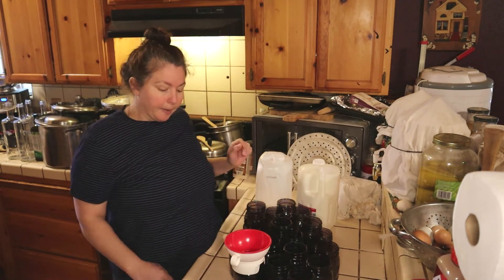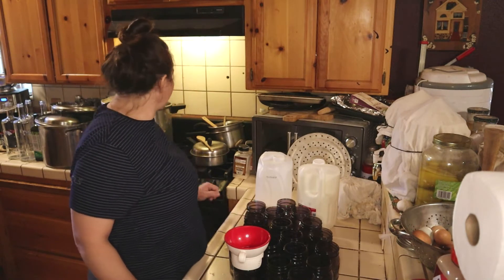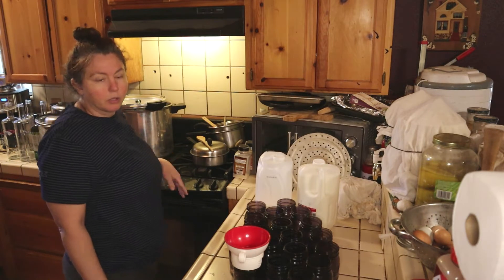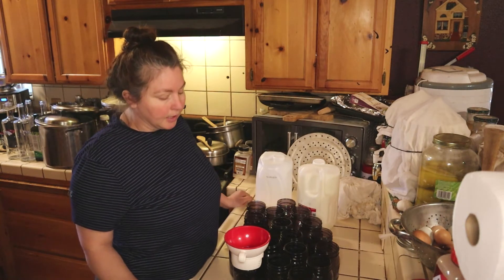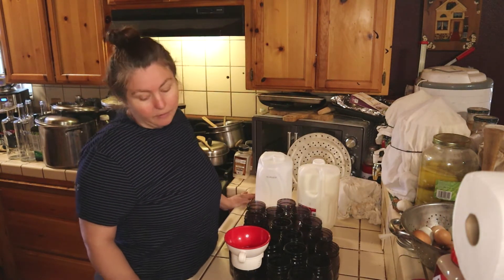So we're going to get started here. I'm going to be using my Miro canner which requires three quarts of water, so I always make sure I fill the water up first just in case — you don't want to forget and ruin your canner. So always put that water in first.